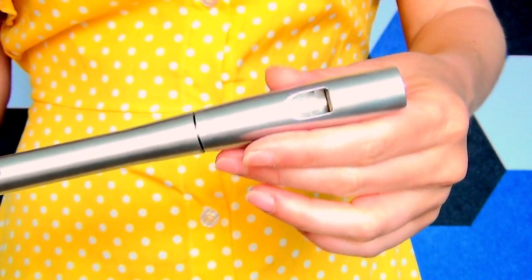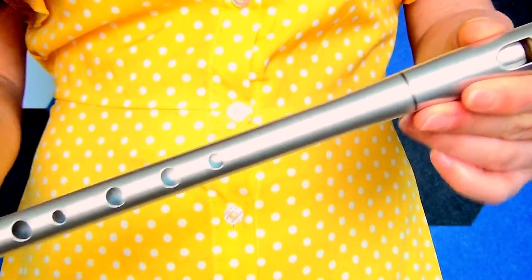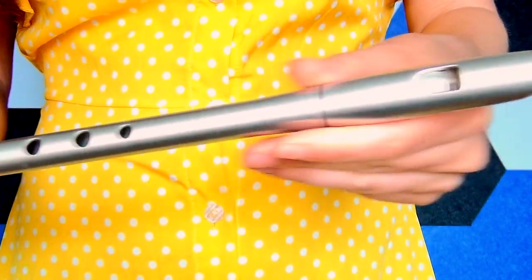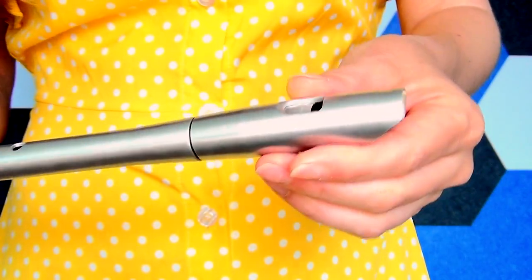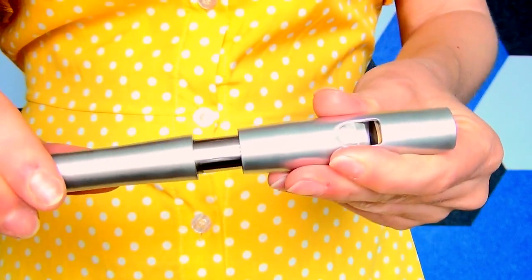First things first, as you can see this whistle comes in its own protective pouch. We have the Tony Dixon logo on a little leather patch at the front, and it's a velcro open and close. Looking at the whistle closely, you can see it's a very different shape to other Tony Dixon whistles. It's made from aluminium, and we have a nicely finished mouthpiece at the top. It is tunable, with a very flexible tuning slide.